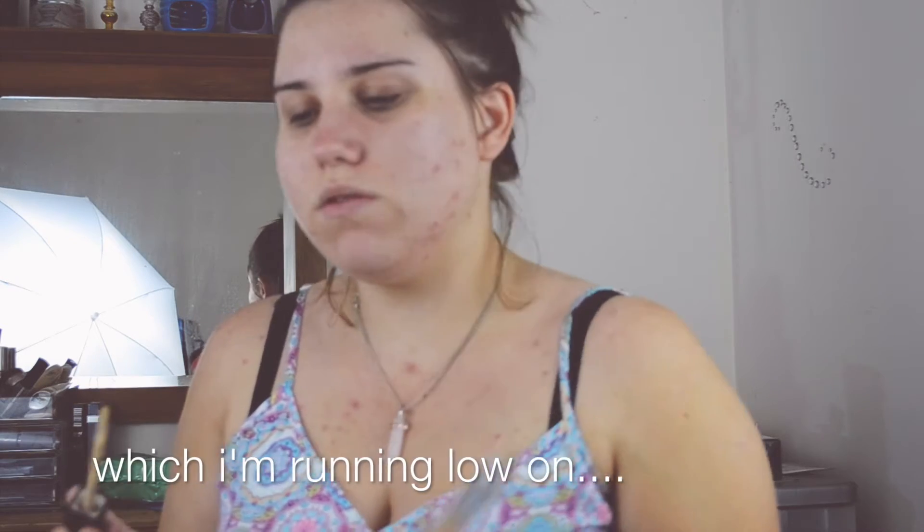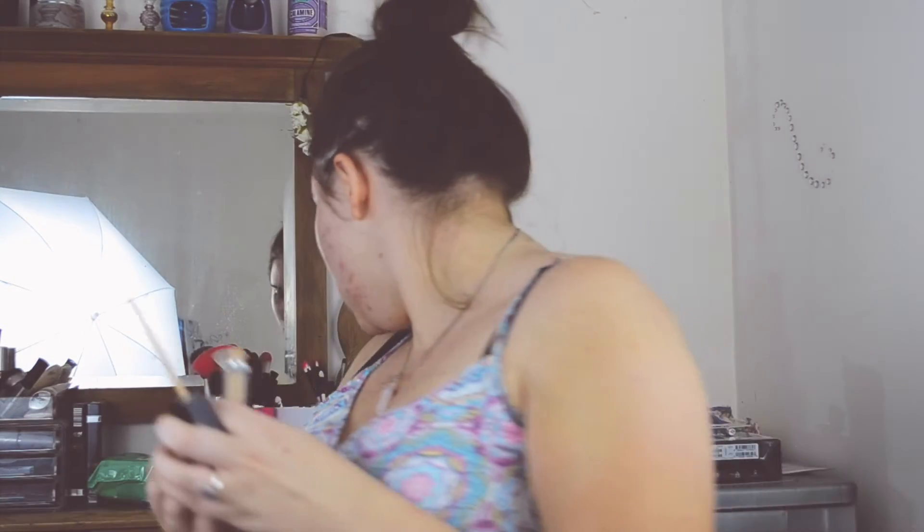Concealer by Designer Brands, this shade Natural. So I'm going to need a mirror because I cannot see. So we just kind of conceal the red spots. Usually I just use it as a highlight, which I'll show you in a moment, but my face is looking a bit red today.